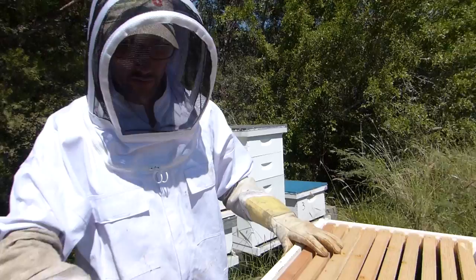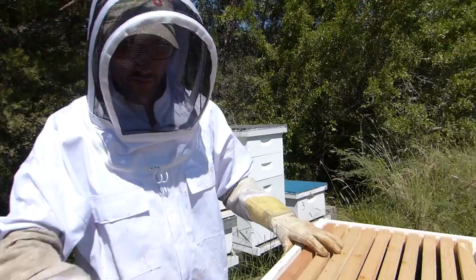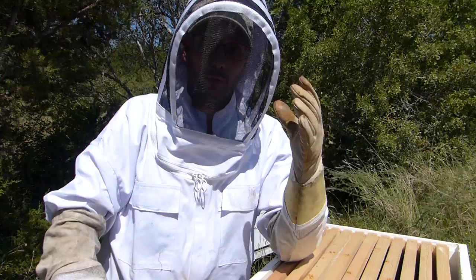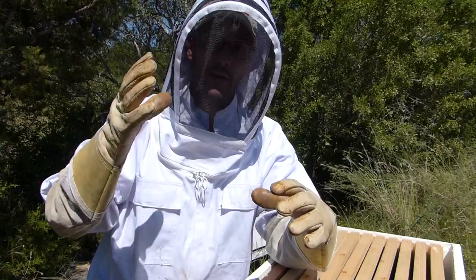We're gonna open the nucs while we're here just to see how they're doing, how the bees are progressing. In my previous videos I did one hive that was split into three — we have two nucs and one medium box that are now three different hives. So we're gonna check those out before we get started. Hopefully there's lots of bees.